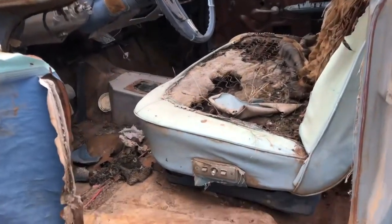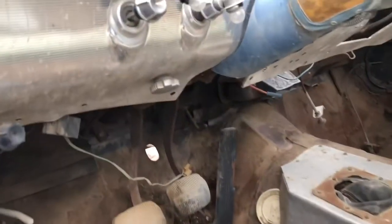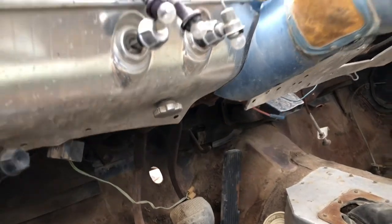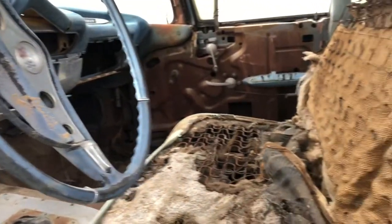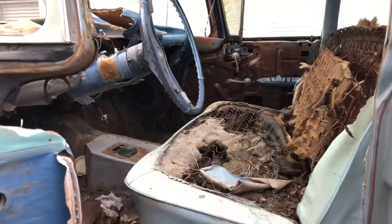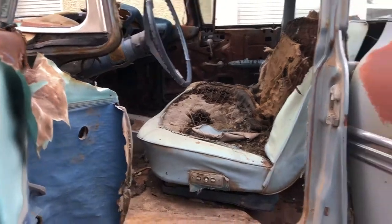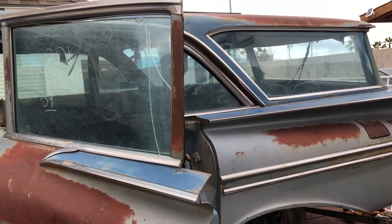It's got a power seat, power rear tailgate. You can see that the switch is the same as a convertible top switch, with the Impala dash trim on the dash. This car also has power steering, power brakes, and is finished in original frost blue with a harbor blue top — a very nice color combination.